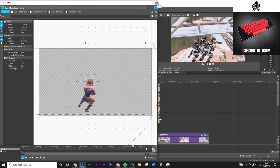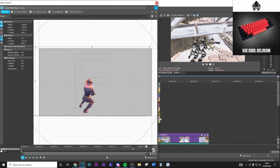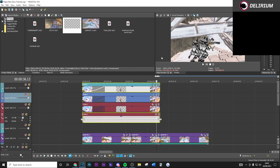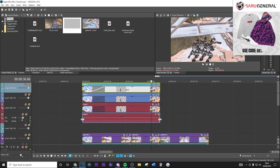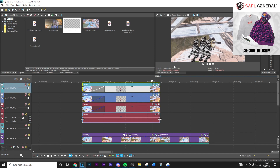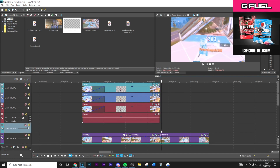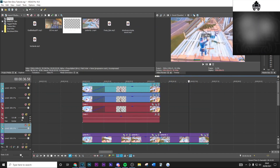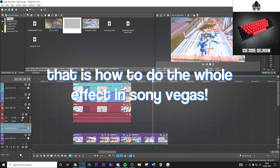If you delete that one and make the keyframe a fast fade again, what you'll have is your really nice character mask effect with three characters, and right there you'll have your impact with glow, shake, and all that good stuff. That's basically how to do the whole effect in Sony Vegas.